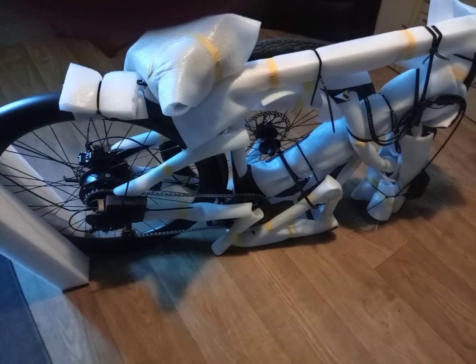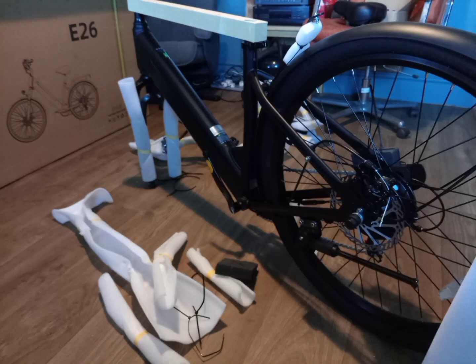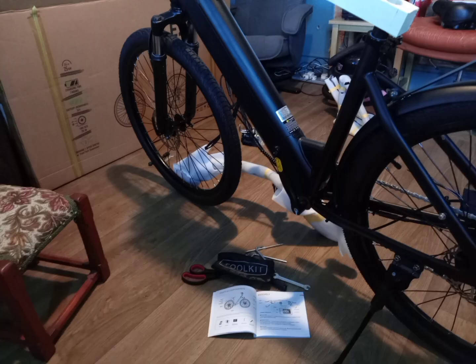So here we go. Strip it down, ready to get the front wheel on. There's the front wheel on.